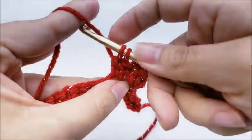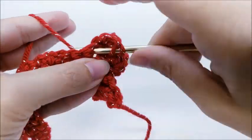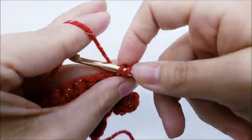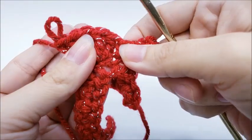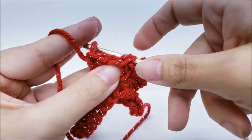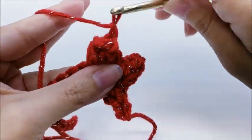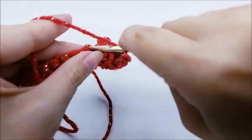We're going to put five double crochets into the next stitch: one, two, three, four, five. Pull it up a little bit, remove your hook, go down to your first double crochet, insert your hook, then go back into that loop. Pull it tight and slip stitch it. Give it a tug, chain one — there's three popcorns. Now we're going to single crochet again into the next stitch.